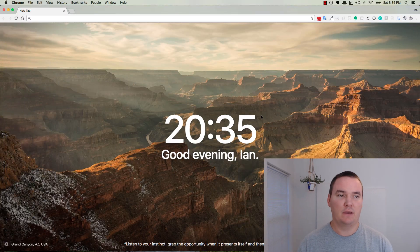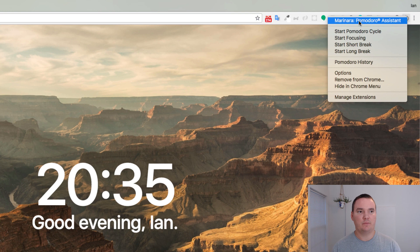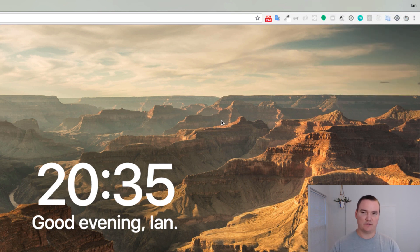And it helps you stay productive while also giving your body a break so you're able to prevent burnout. The tool I use is a Chrome extension called Marinara Pomodoro Assistant — I'll link to it in the description below. Basically when you get on the browser or you're ready to start working, you just click on this tomato in the top right corner and it starts a 25 minute timer.